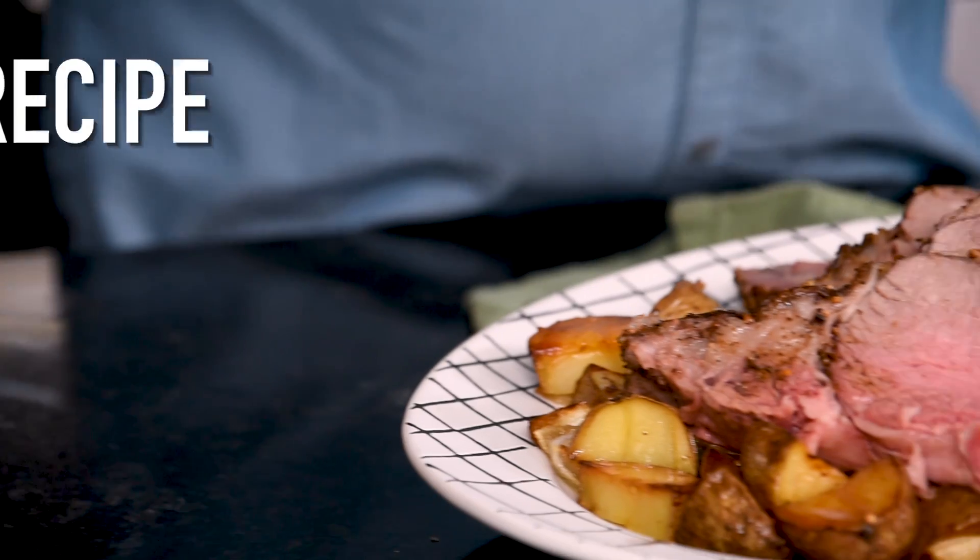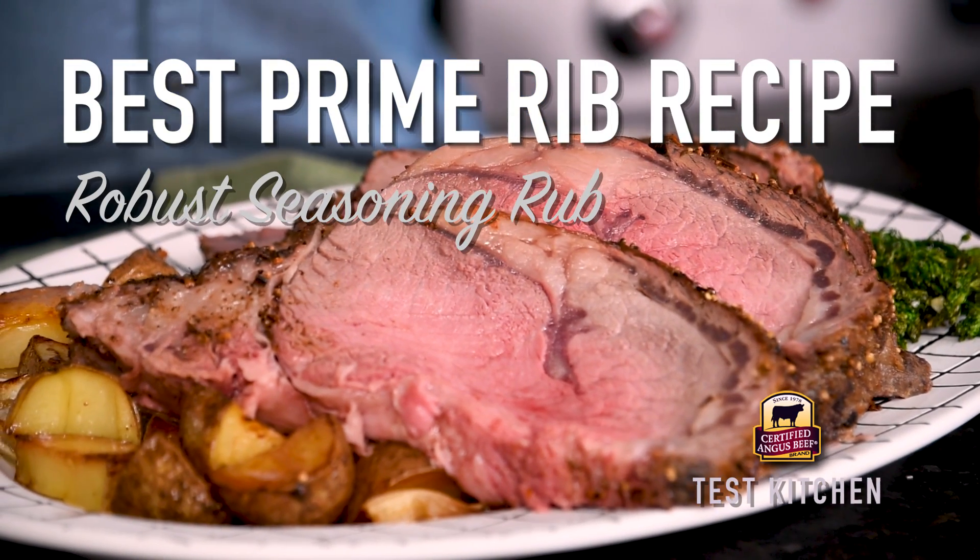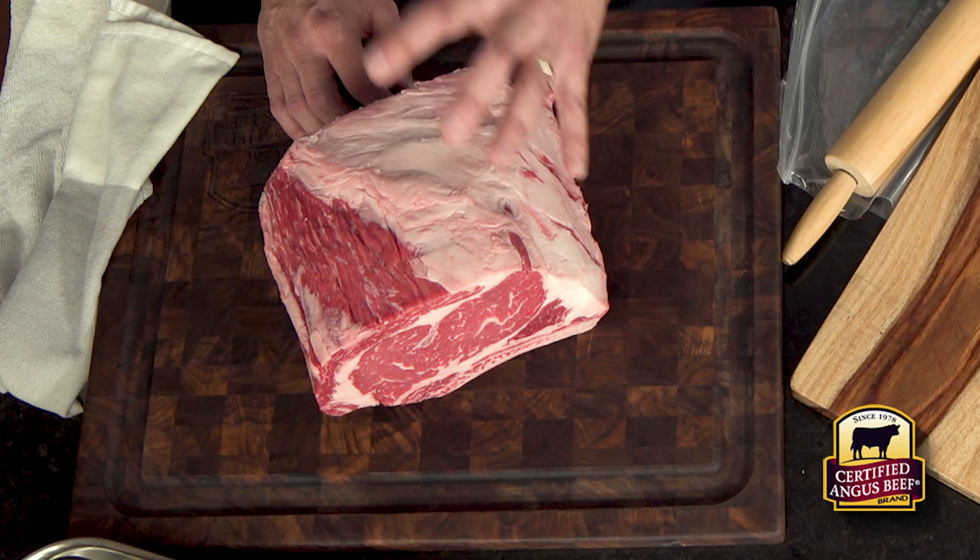You don't want to miss the slicing technique at the end, so stay tuned. The technique we're doing today is roasting — specifically a prime rib with a really bold rub that goes perfectly with such a rich cut of meat.